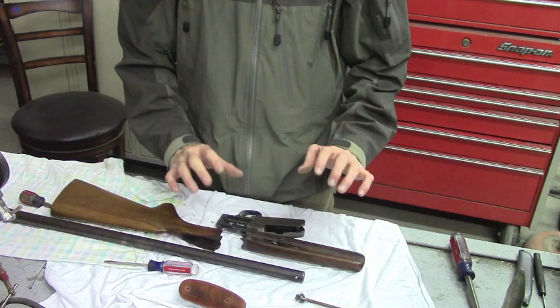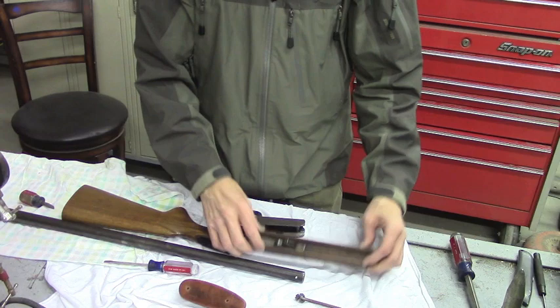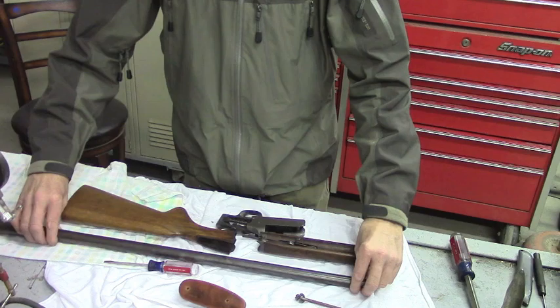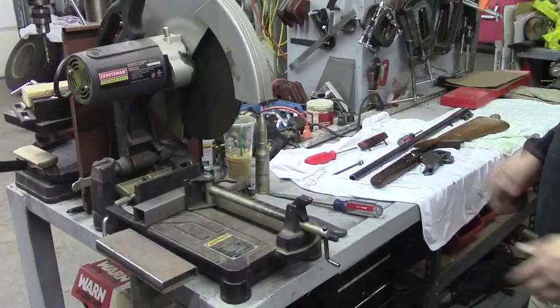Now I'll start just roughing up the stock a little bit so it'll take some paint, then do the same thing with the forearm and maybe a little bit with the metal. Our next step is to cut down this barrel. This will give you a nice straight 90-degree cut right there. There's a little bit to clean up when you use this method but it'll be nice and clean by the time you're done.